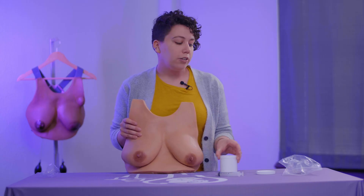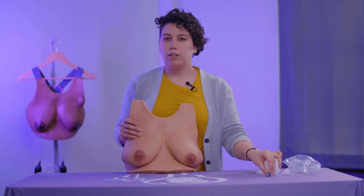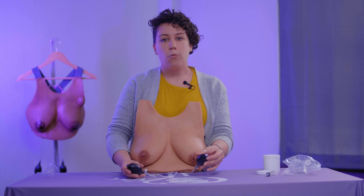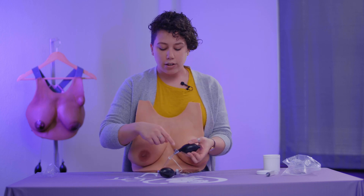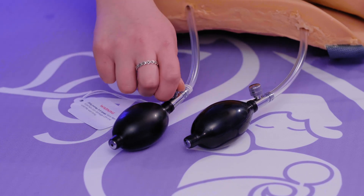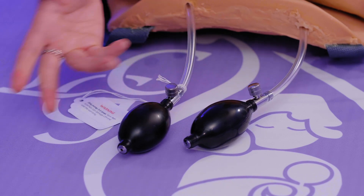The next thing you want to learn is how do you engorge your LSM? I'm going to go ahead and show you the hand pumps that are here on the bottom. There are two of these, one for the right breast and one for the left breast. To engorge it, you'll notice this little air valve here. You're going to squeeze that to the right until it can't go anymore, and then you only need to squeeze three to five times.